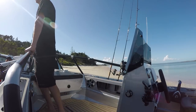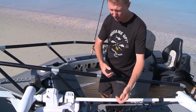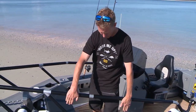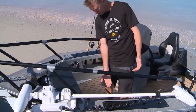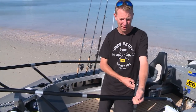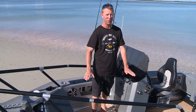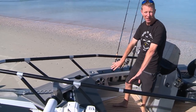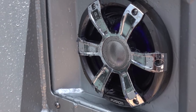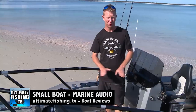This is a fishing boat so it's important the bell rail works properly. I've brought it inboard so it's like an extension of the side — my toes actually fit in underneath the combing, so I can really lean against it. That makes the whole forward casting platform area fully fishable right to the front. Also up here I've got four Fusion speakers — there's a full marine audio review for small boats on ultimatefishing.tv.